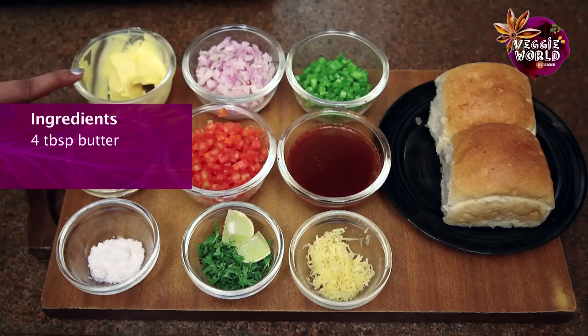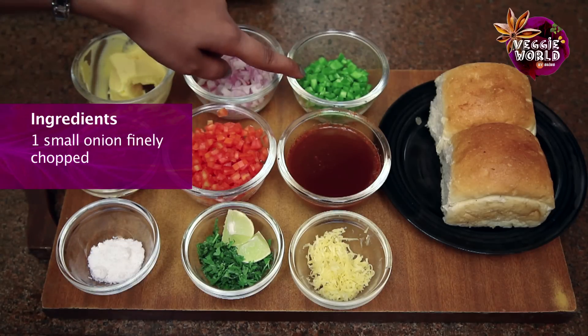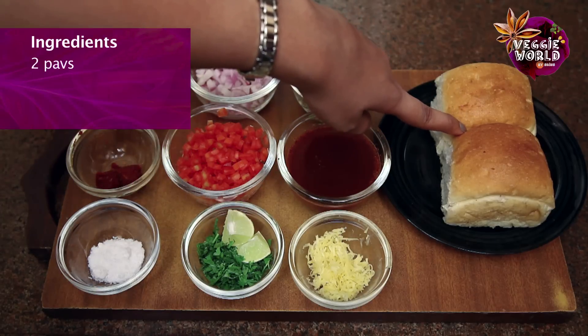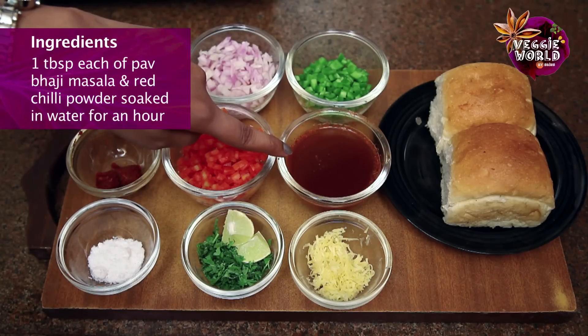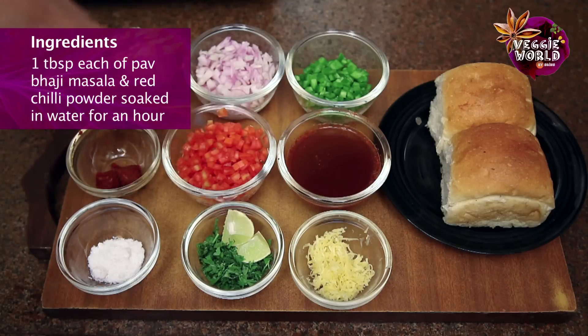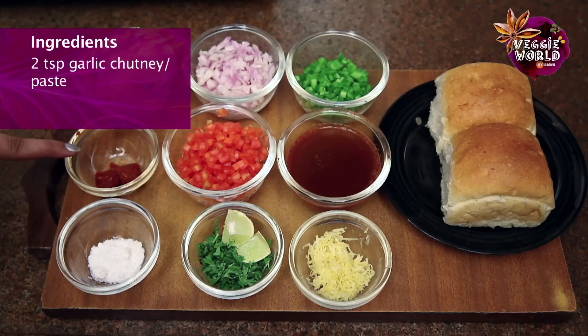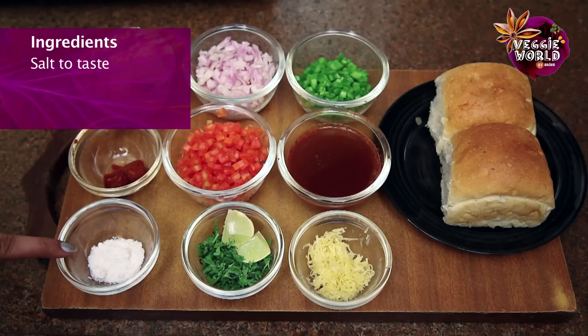So let's take a look at what we need to make Masala Pav. 4 tbsp butter, 1 small onion finely chopped, 1 small capsicum finely chopped, 2 pavs, 1 tbsp each of Pav Bhaji Masala and red chilli powder soaked in water for an hour, 2 small tomatoes finely chopped with seeds and pulp removed, 2 tsp of garlic chutney or garlic paste, and salt to taste.